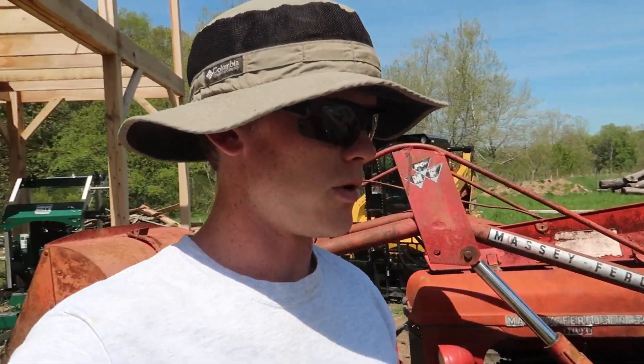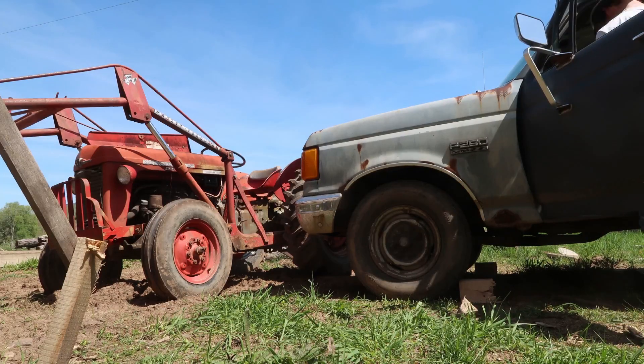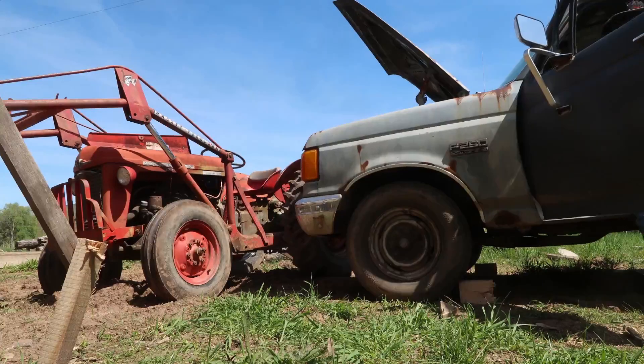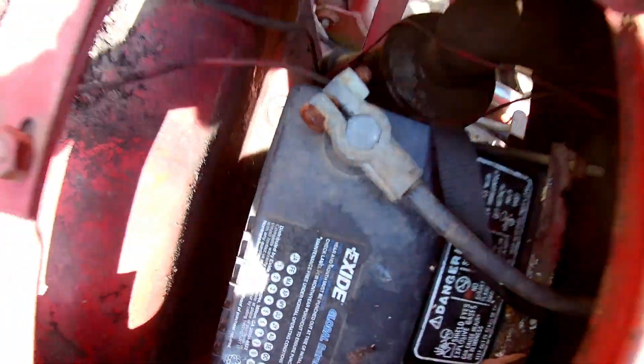Hey guys, welcome back for another update on the sawmill shed build. This week, before we get going on anything on there, we're going to work on getting the tractor moved out of the way. You may recall last time I used it, I kind of left the key on and killed the battery. So we've got the truck pulled up right next to it. We're going to try jumping it, then we can get that moved out of the way. We can pull the truck through here, we can pull the track loader through here if we need to. It's just starting to get a little bit annoying having this sitting right in the middle of everything.